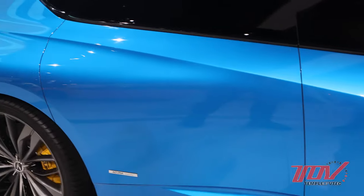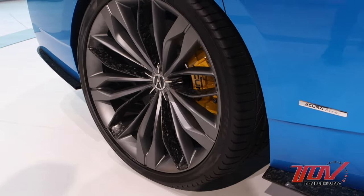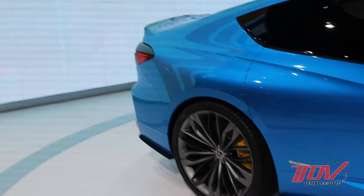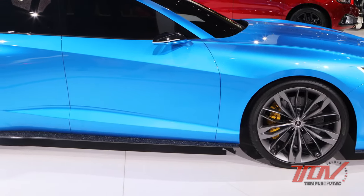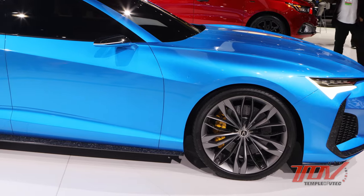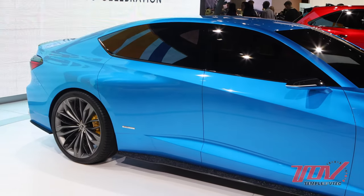Can you talk about how much of this you expect to see in production? The overall feeling of this car is really going to be apparent in the production version of the TLX. This model will heavily influence the next TLX model. Some of the execution will be slightly different, but overall you're really going to see the essence of this model represented in there.